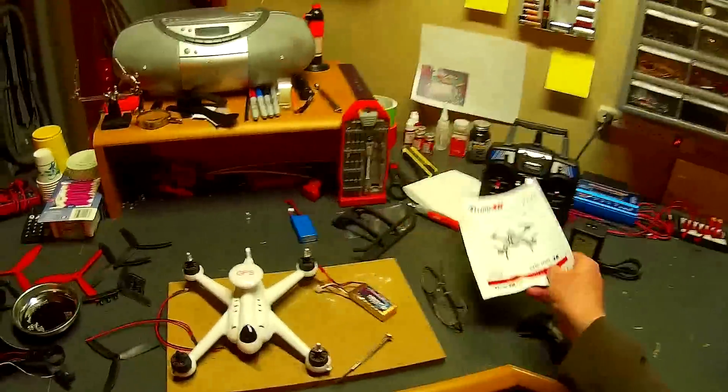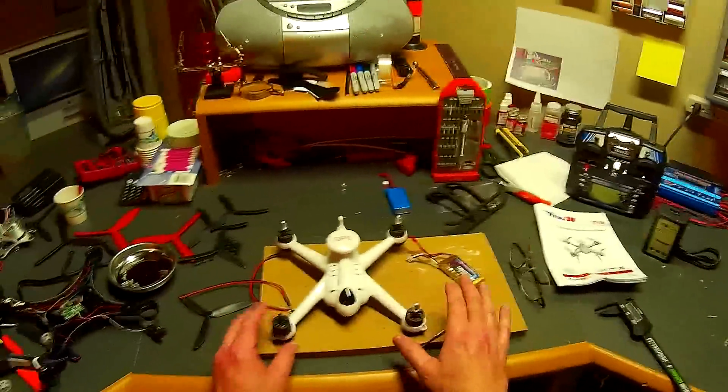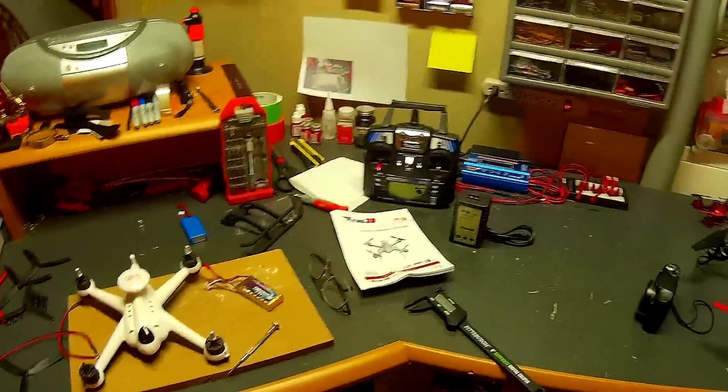My objective here is just to kind of show you what it looks like when you get it, the mods I'm going to do, and we'll go from there.